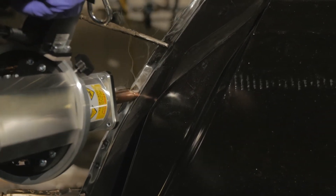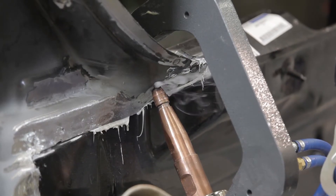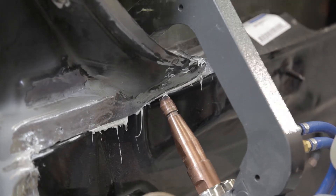Why do we want a spot weld? OE requirements, easy to learn. The biggest thing is heat management — we have a very small heat area. And the fourth thing would be corrosion protection. We don't have to remove as much corrosion protection around that weld to form it.